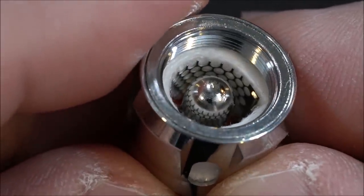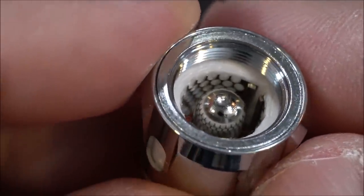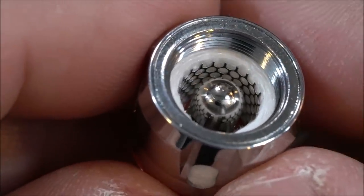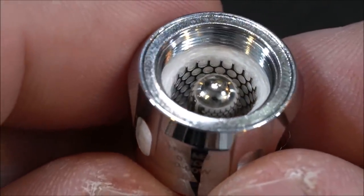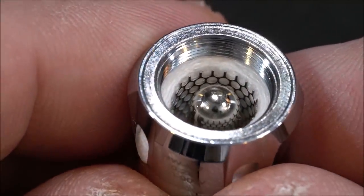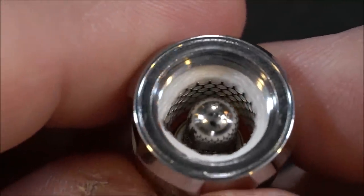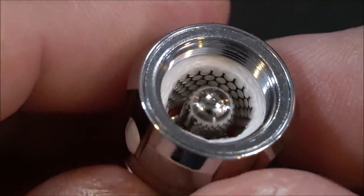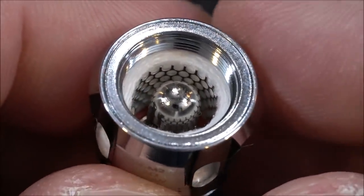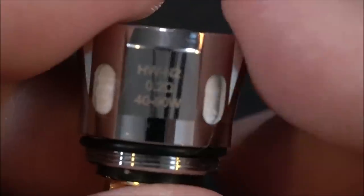Look at that — you have a coil that's like a net coil, a honeycomb mesh style. And then if you look at the center, you've got the same exact thing going on there. That is crazy. They're calling this an anti-spitback feature or anti-leak feature of some sort — that is pretty cool.